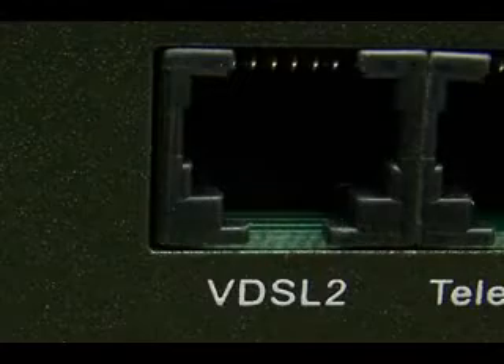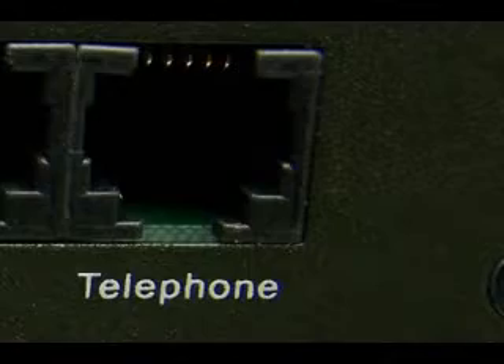Now, in between these two devices, all there is is RJ11 standard phone line, which is going to terminate on either side to the VDSL2 ports in the back. This will not interrupt normal phone operation. In fact, there's a telephone port — RJ11 — in the back of both units.